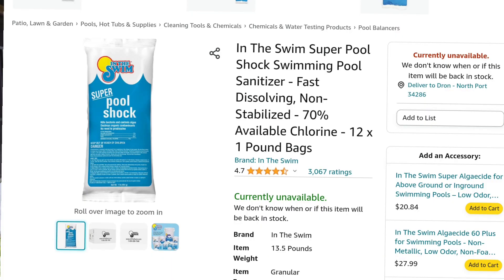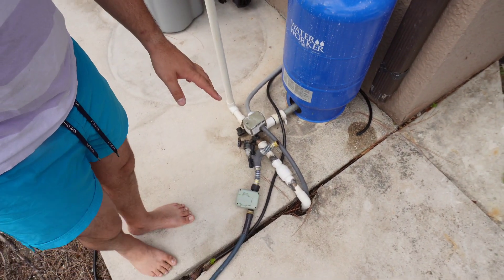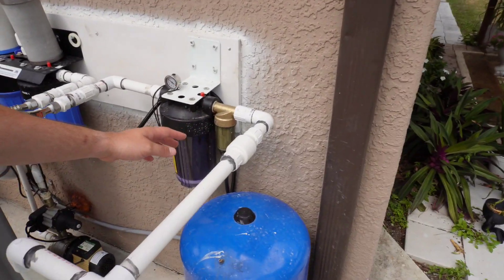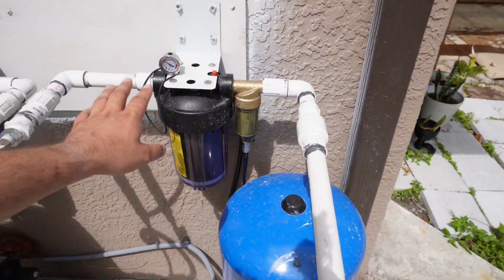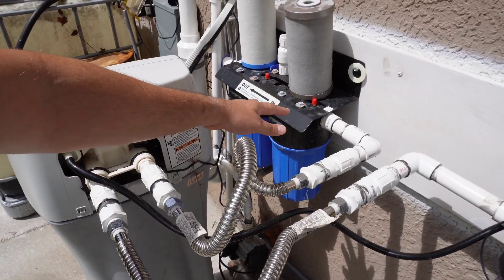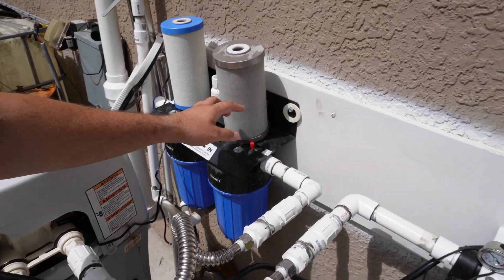Another reason I redid the whole system is because the well water coming in is terrible. If you just have one or two water softeners with no filters, it's horrible. I have two sediment filters — one at 150 microns and one at 5 microns — then it goes to the water softener, then a carbon filter, and a manganese filter to make the water nice.